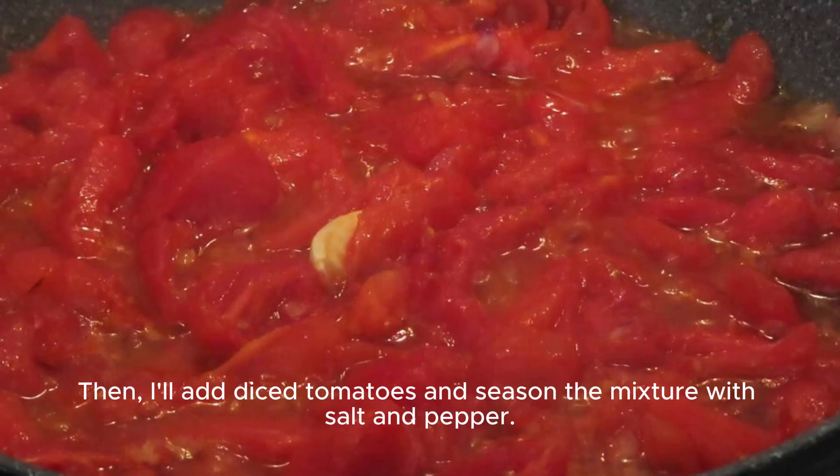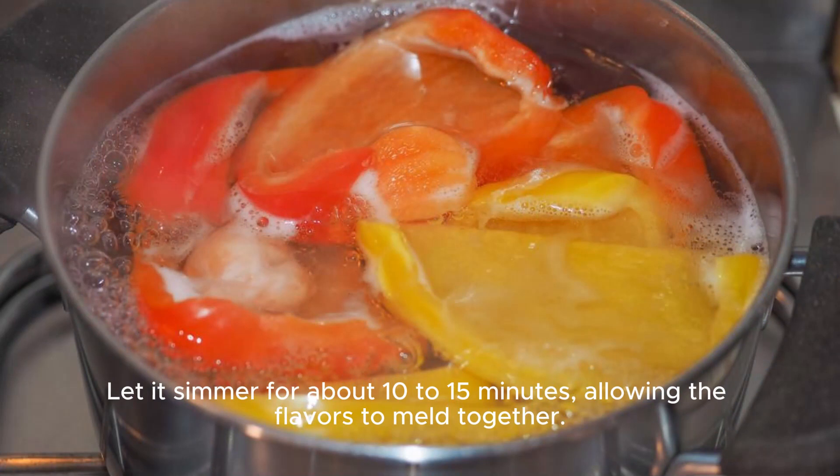Then I'll add diced tomatoes and season the mixture with salt and pepper. Let it simmer for about 10 to 15 minutes, allowing the flavors to melt together.